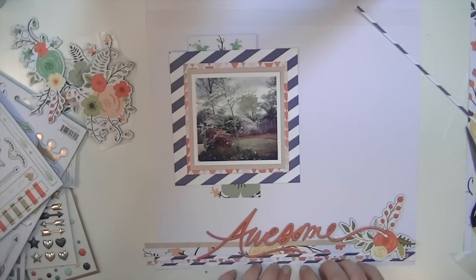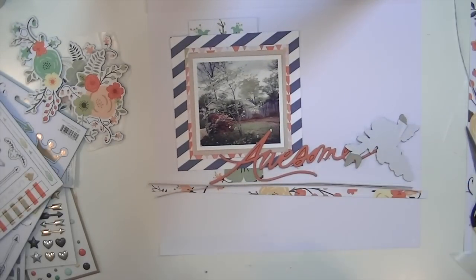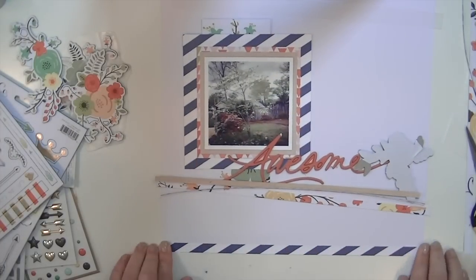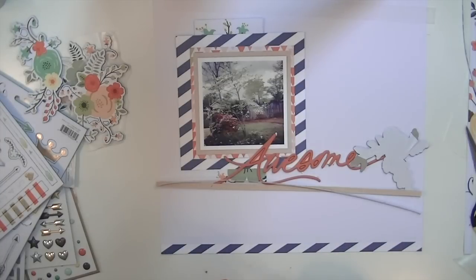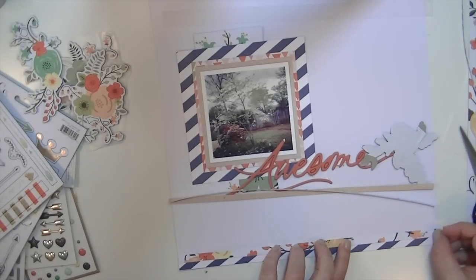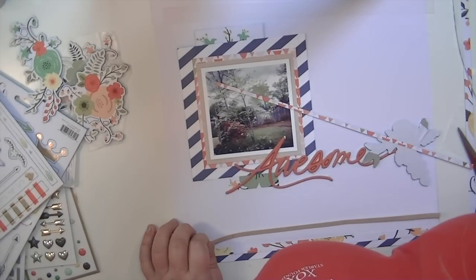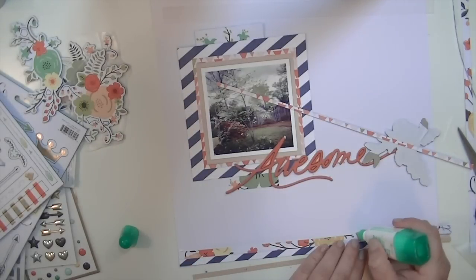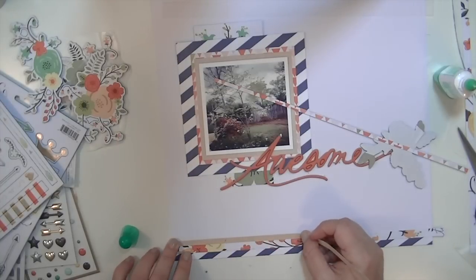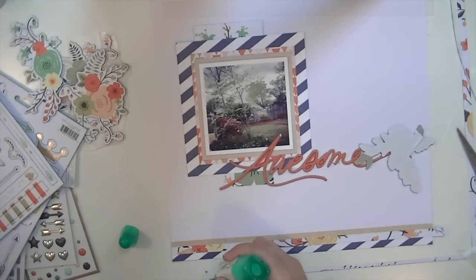Now I'm going to adhere all these little strips. I'm going to put a couple of rows of tape runner adhesive, and for the really skinny strips I'm going to use Tombow Mono glue. I was going to use my tiny attacher but I didn't really want staples on this because they're silver and there's gold in the layout. You can actually change your staples and make them gold - just take a Krylon pen, color the staples before you put them into your tiny attacher and then you have gold staples.